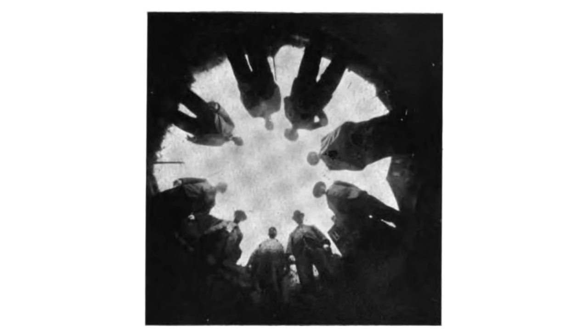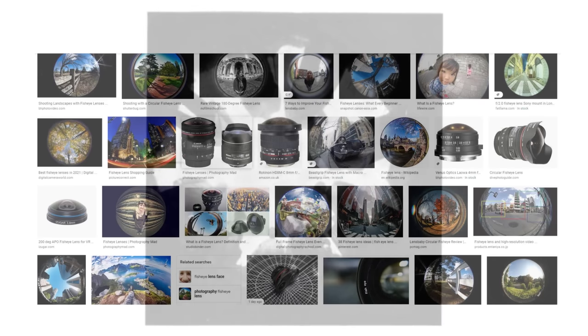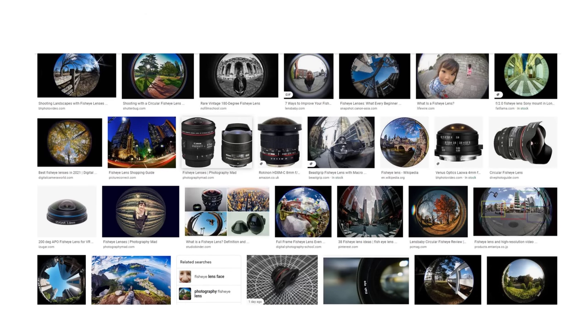The history of fisheye photography dates back to the start of the 1900s. This is the first recorded fisheye image, taken in 1905 from the bottom of a pail of water. Inventors subsequently designed glass lenses with a 180-degree field of view, and over the years manufacturers have sold a wide variety of fisheye lenses to professional and amateur photographers.